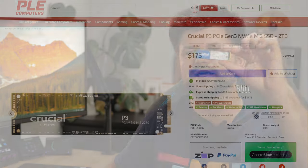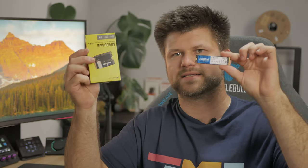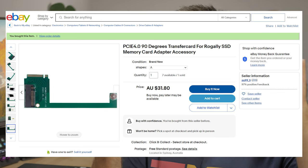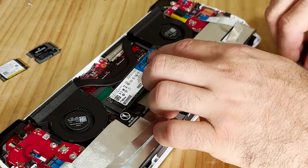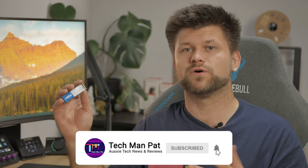I also have a second option: a Crucial 2TB M.2 SSD, which as you can see is a completely different size than the MP600. What we're going to do is use a 90-degree adapter from eBay — links below — which allows us to fit this M.2 SSD into the ROG Ally. It sits quite close to the heatsink of the CPU, but I did some testing and didn't find any problems. We'll show you how to clone and install both types of drives.